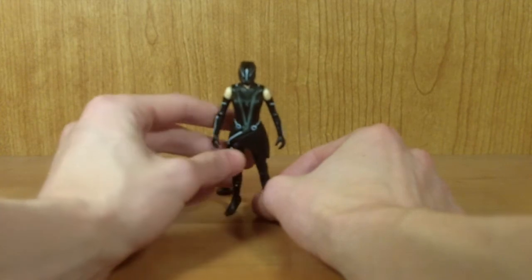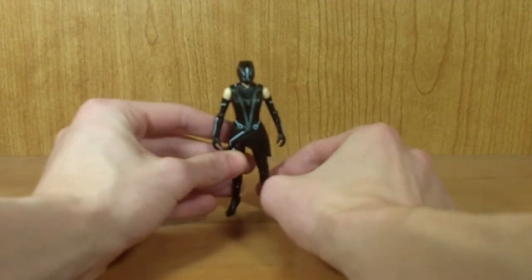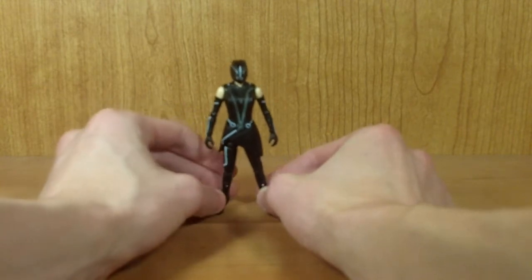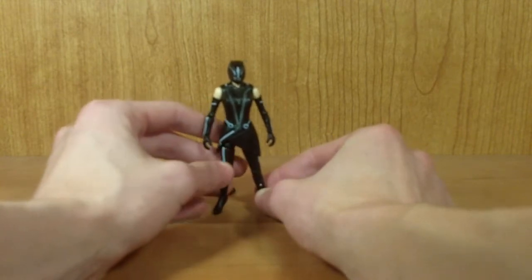Fairly cool figure. I'll say it right off the bat: I don't like her nearly as much as I like the 3 and 3/4 inch Renzler figure, but that's really only for one reason, and we'll get to that in a minute. But I will say it's a fairly nice figure.